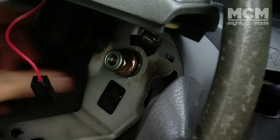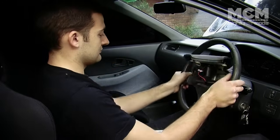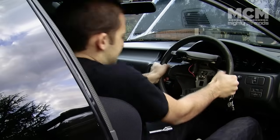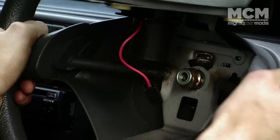Undo the nut but leave it on the end of the column — this is to stop your face being rearranged when the wheel finally comes loose. Center your wheels again and then start pulling on the steering wheel. They can sometimes be a little stubborn.